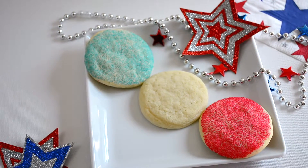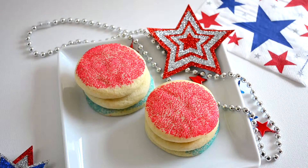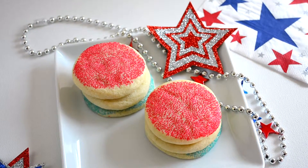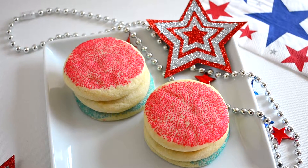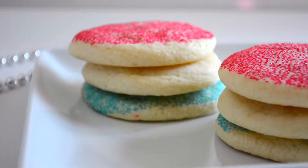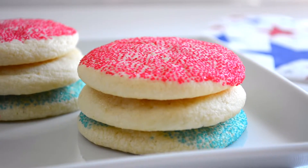Hello YouTube and welcome back to my channel. This week we are cooking up another 4th of July inspired recipe and today we have red, white, and blue sugar cookies. We are making these cookies from scratch but they do not require a lot of ingredients. So if you'd like to see how I put these cookies together then let's go ahead and get started.